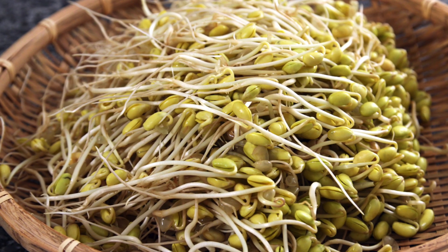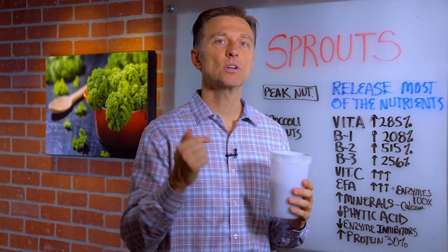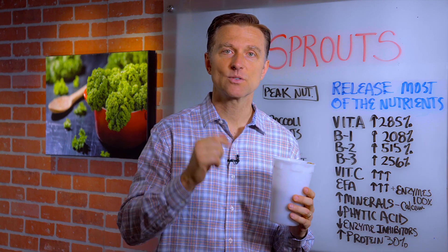One of the bad things you might hear about buying sprouts is that you could get E. coli or salmonella. So if you're concerned about that, make your own. It's very inexpensive. I'll put a link down below of how to do it. Thanks for watching.